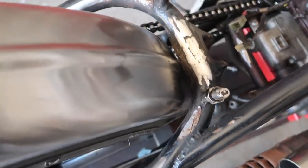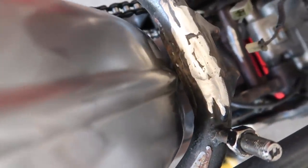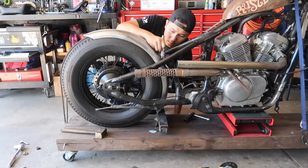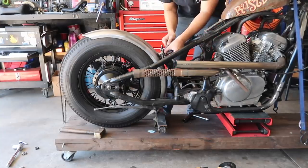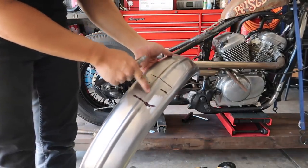Because this is a ribbed fender — see a little rib right here? It's not sitting flush against the frame, so what I'm going to do is shave this part off a little bit. I'm going to shave from here all the way to here.